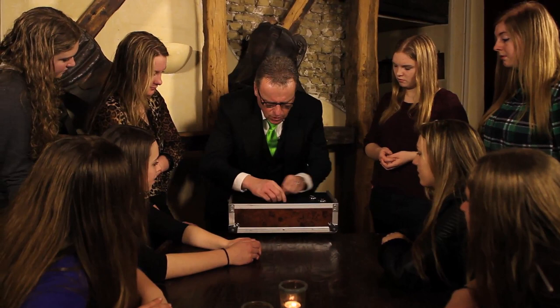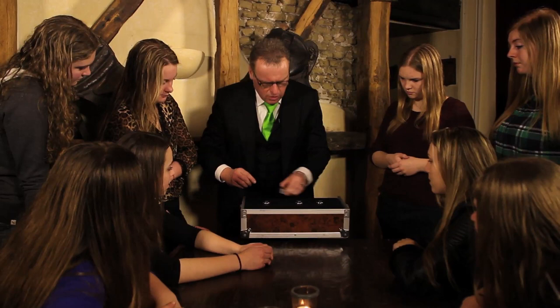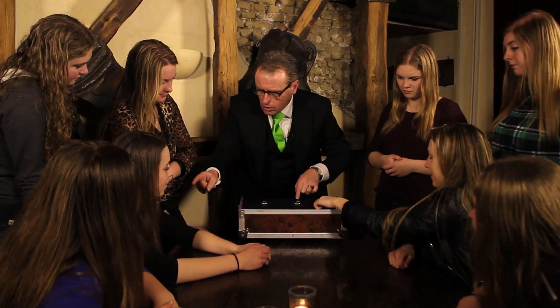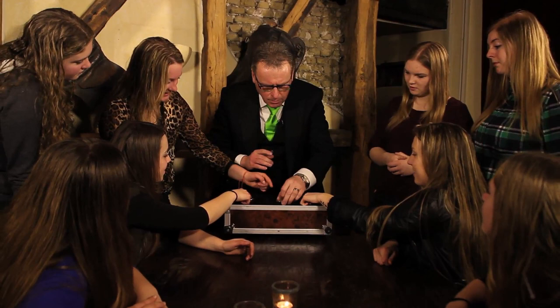The last time I want to tell you something — you all can say where the ball is. So let's say, is it one, two, or three? Tell me which one you want. Put your finger on top — which one do you want? Two? I think ladies, you have a big problem.